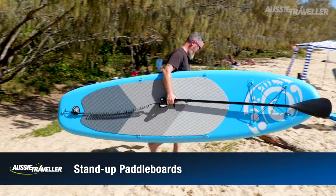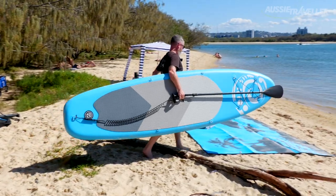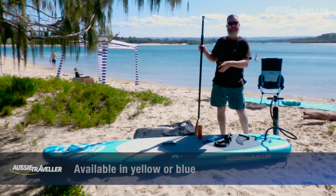Today I wanted to talk to you about the range of stand-up paddle boards from Aussie Traveller. To start off with, they come in two awesome colours — a bright yellow and a beautiful blue like what you see in front of him.